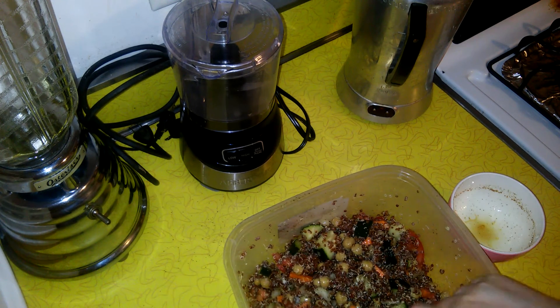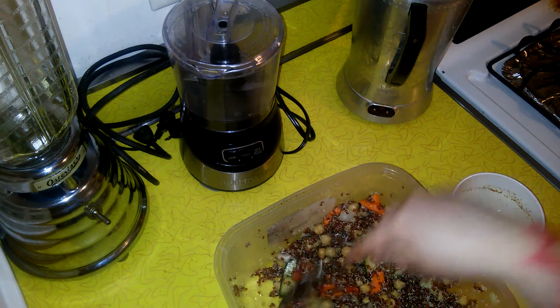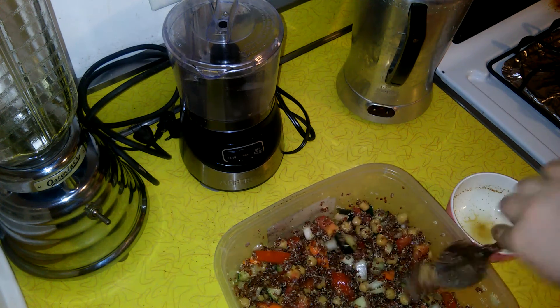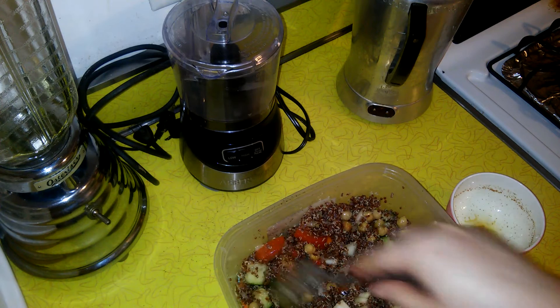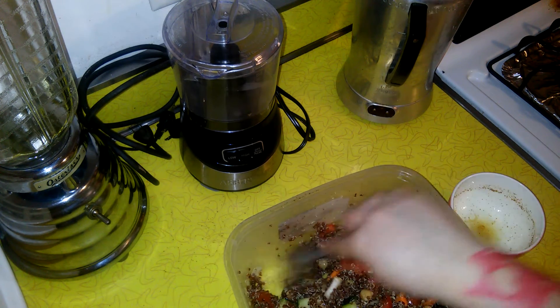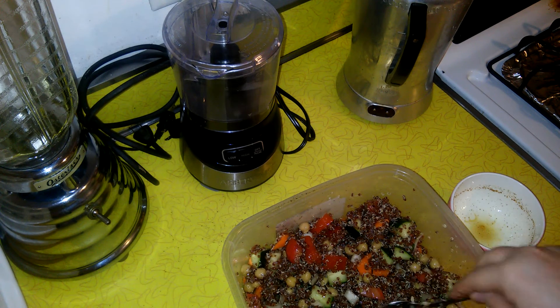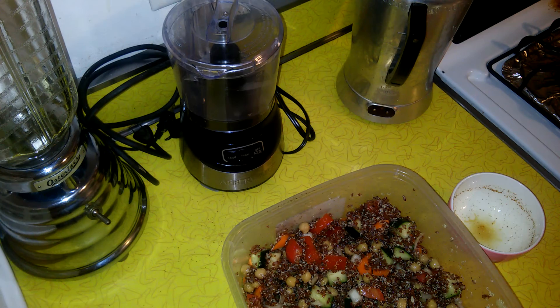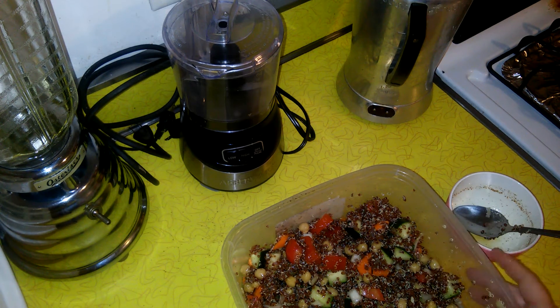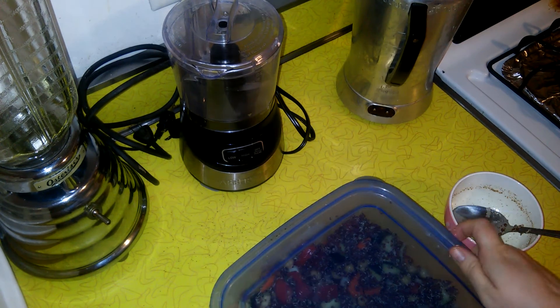We're going to let this sit overnight so the flavors will intensify with the onion and the carrot - it'll be a stronger tasting salad. That's a nice taste. Cover it and done!